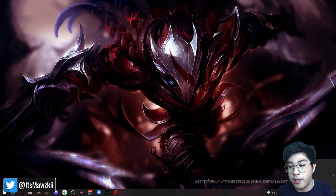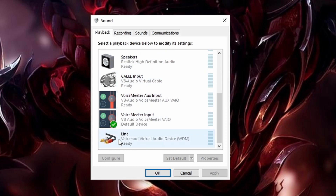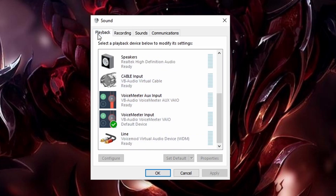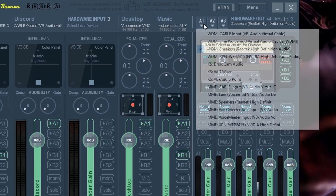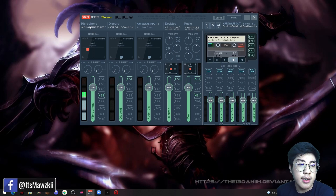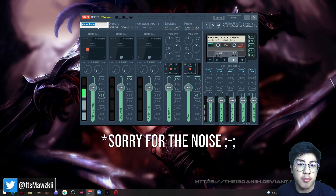Before you do anything else with VoiceMeeter, you need to set it as your default device. Right-click the speaker icon and click Sounds. A window will pop up — go to Playback and Recording. For Playback, choose VoiceMeeter Input, and for Recording, choose VoiceMeeter Output. Pick the one without the aux if multiple options appear. Once that's set up, open VoiceMeeter, click A1, and select the device where you want the sound from your computer to come out of — usually your speakers or Realtek High Definition Audio.